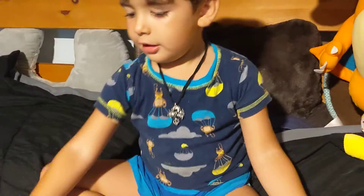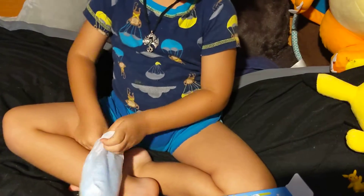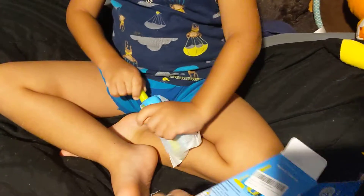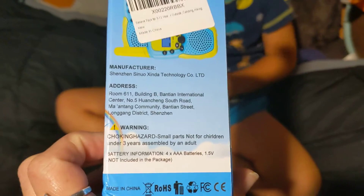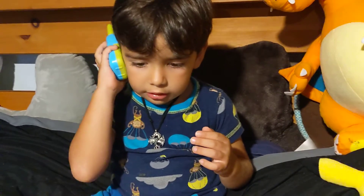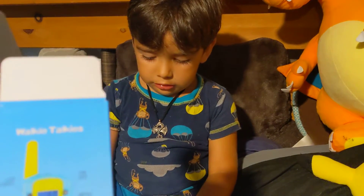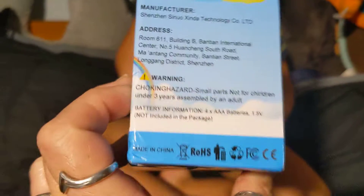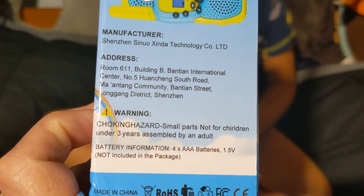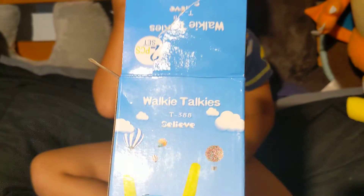Hold on. One is for me, one is for you. All right, let's see. Here's my walkie-talkie. My walkie-talkie. Does it come with batteries? It does. No, batteries not included. So we're going to have to try it out later, guys. No, we're going to try it out later. We got to get batteries. It says it needs four AAA batteries. Do we have AAA? I have to get it. No worries, we'll get batteries.